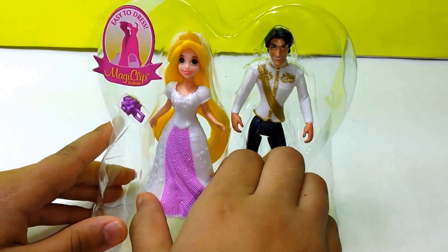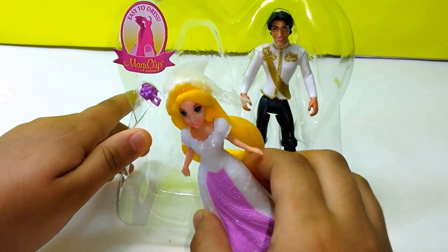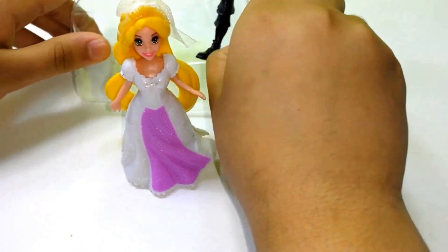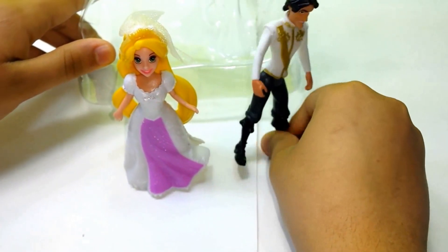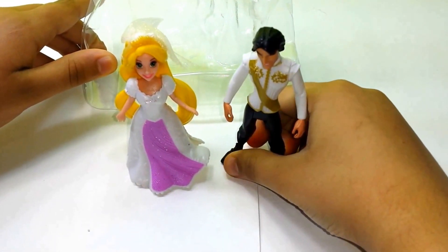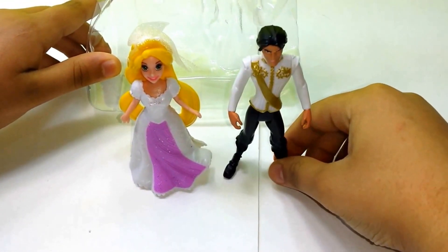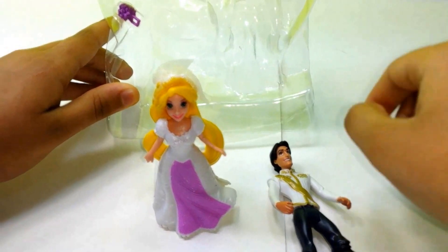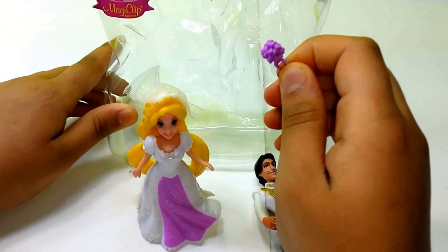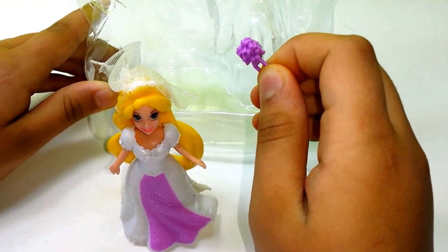Right here we have Princess Rapunzel. Let's take her out. We also have Eugene. Let's see if he can stand up — not by his own, so I just lay him down. And also we have this little purple flower which Princess Rapunzel can hold for her wedding.